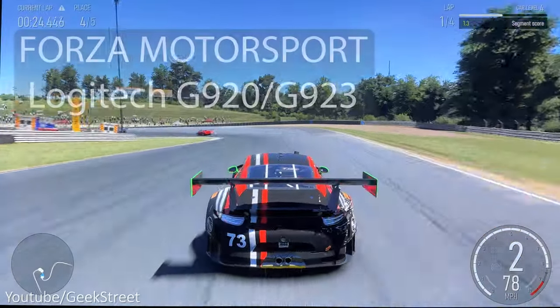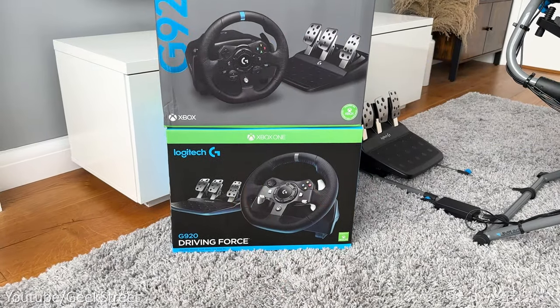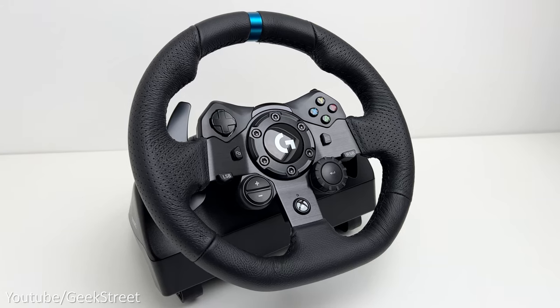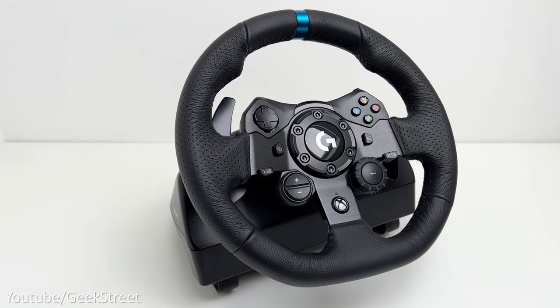Hi guys, today we're taking a look at the new Forza Motorsport and testing it out on the Logitech G920 and the G923 racing wheels together with the driving force shifter, to see how it feels when racing and whether True Force works on the Logitech G923 and if there's any added advantage of having it.